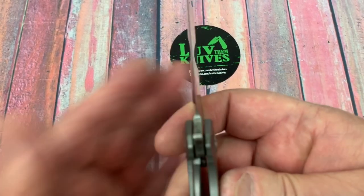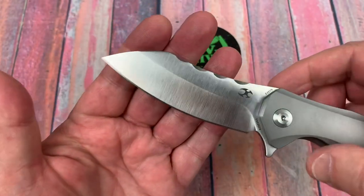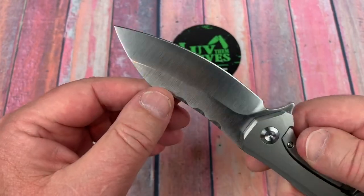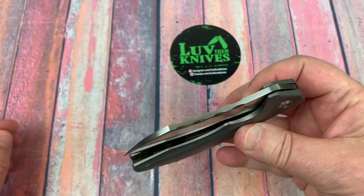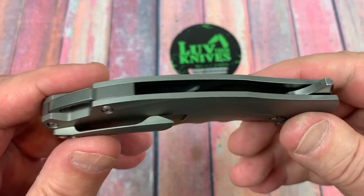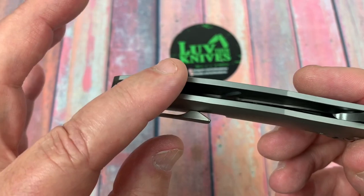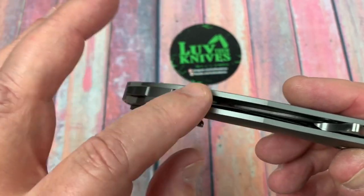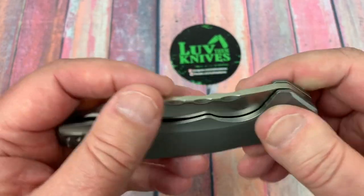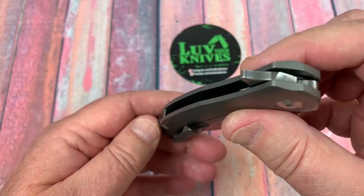The plunge looks very symmetrical and the grind is a nice grind. The backspacer — yeah, I like the setup. I like having a backspacer. You're not going to come in contact with the blade along there, and the fit and finish is good. There's no gotchas, no sharp points or anything.